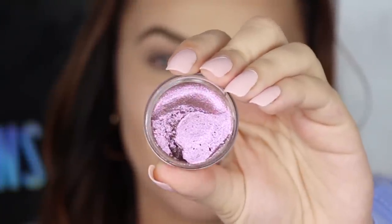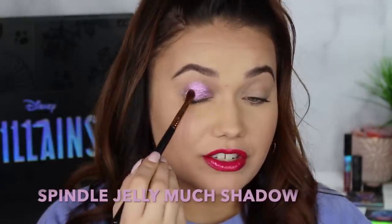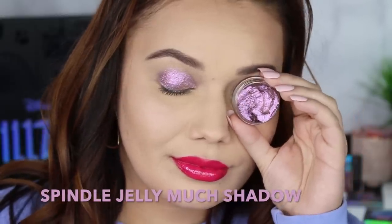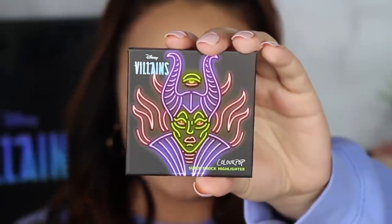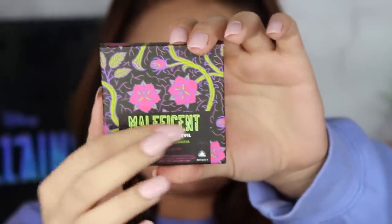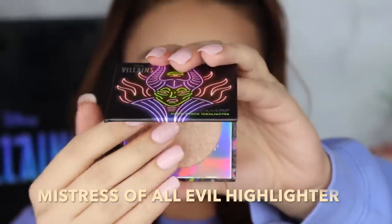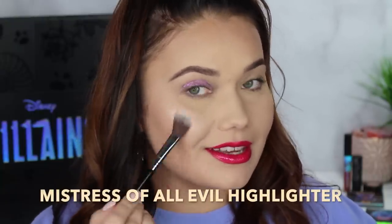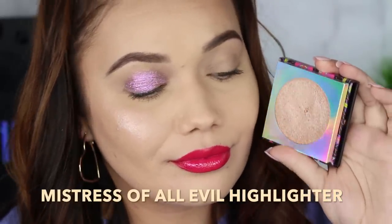Now we're moving on to the jelly eyeshadow in the shade Spindle. Oh, very pretty purple. The jelly shadows have probably been my favorite thing so far in the collection. This looks mostly purple, but it does have kind of a very pale gold champagne flip at certain spots. Then lastly, doing Maleficent's highlighter called Mistress of All Evil. I always love the super shock cheeks — they could give me a thousand colors that look the same and I'd still love them all. The colors for Maleficent are beautiful on their own, but they aren't the most evil colors. Let's be real.